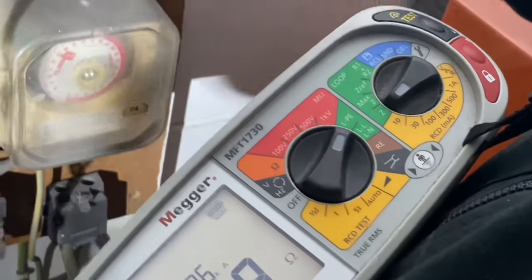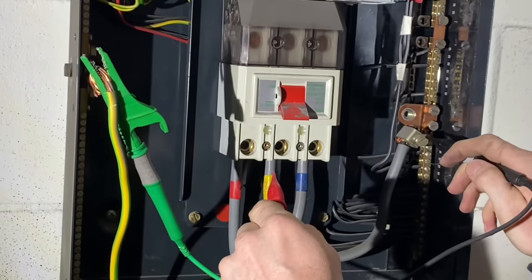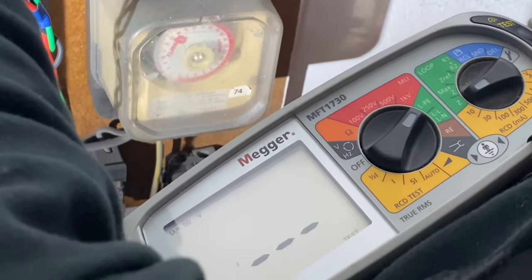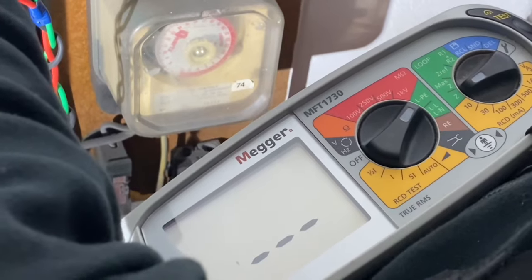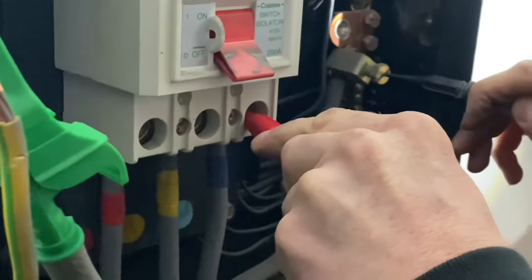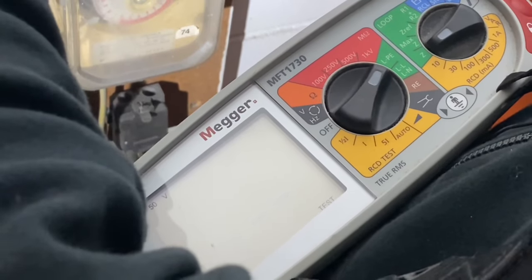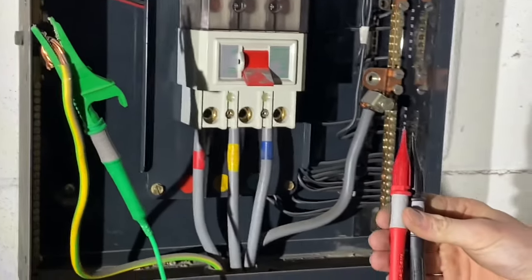We get a good connection onto the disconnected earth, probe onto the neutral terminal and then onto the first line conductor. The machine automatically detects voltage and takes a few seconds on the low setting. The first result is 0.08 ohms. We repeat on the next phase — it picks up single-phase voltage of about 240V — and get 0.09 ohms. Of the three readings we take, we record only the highest one.